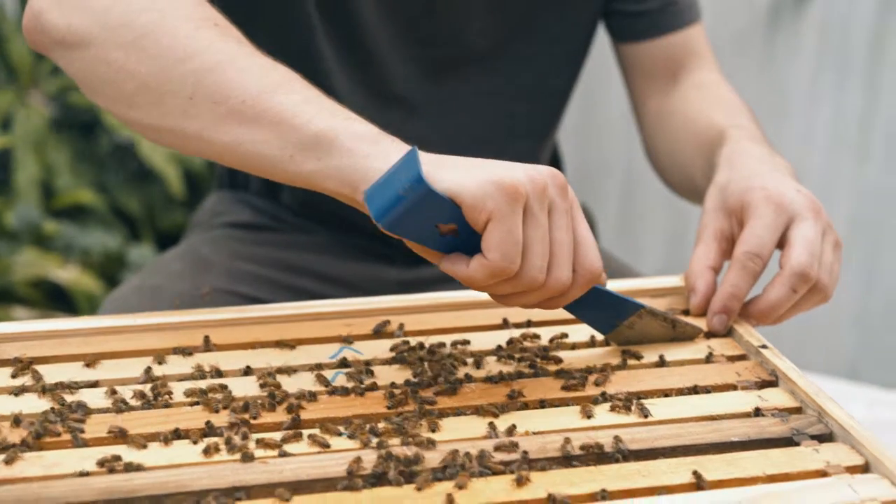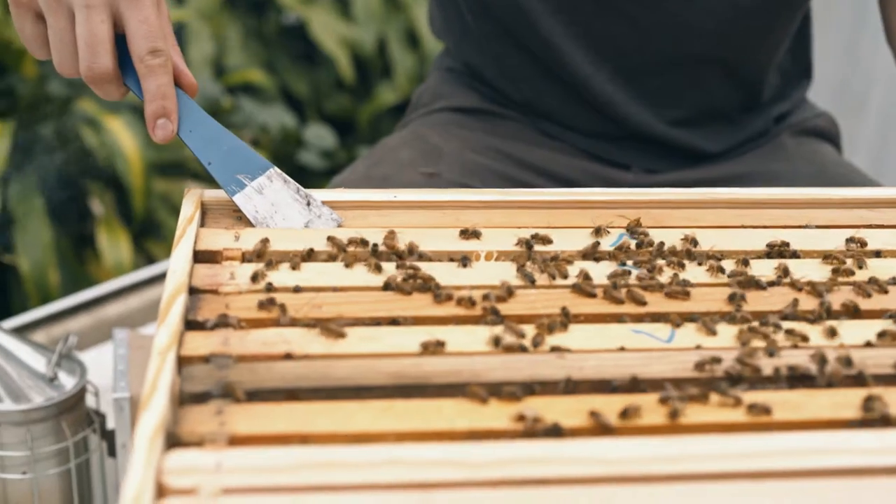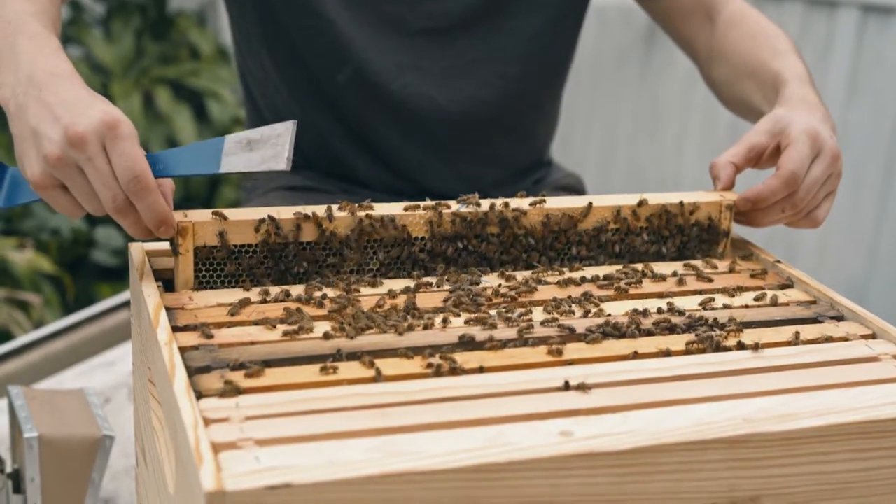You always want to start with the second frame — it's just easier to take out and avoids prying off the box. Use your thumb and your index finger to pull the frames out. And remember, do this really slowly; you want to avoid rolling the bees.